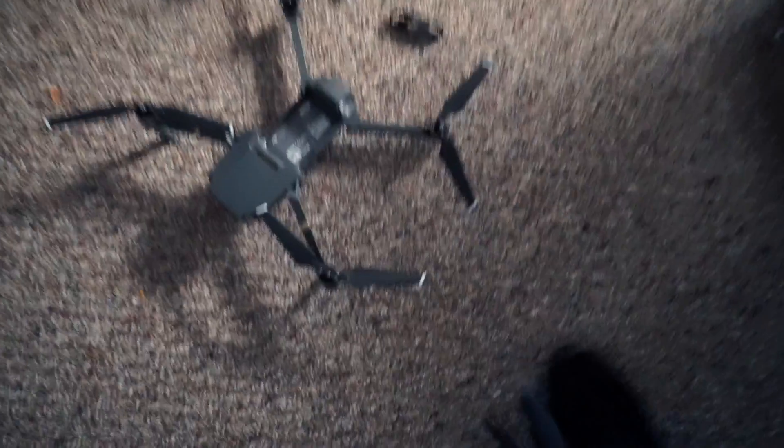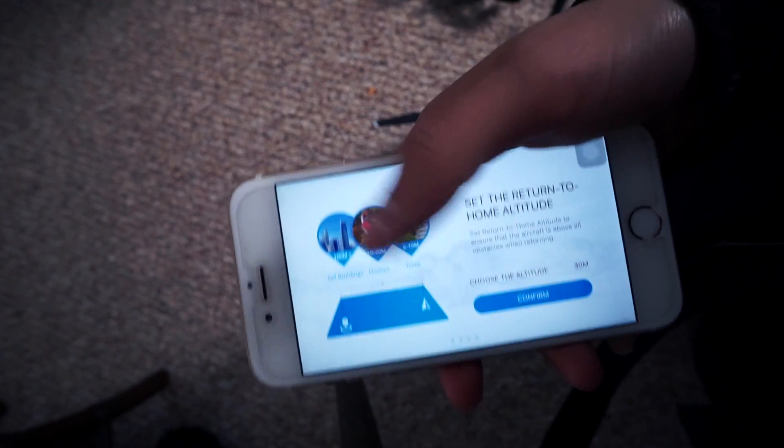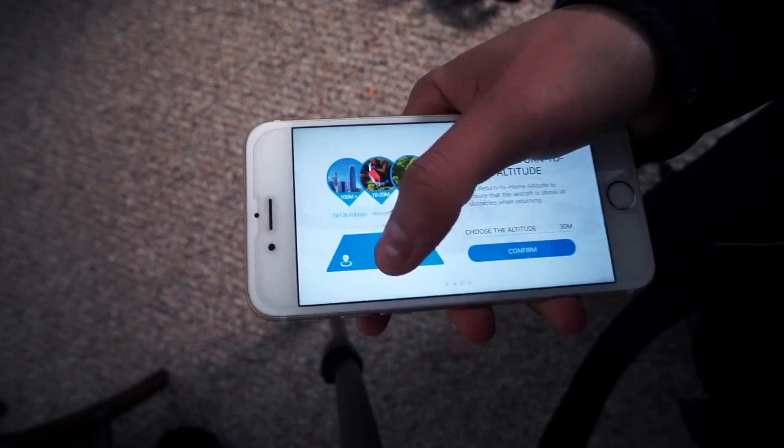So it's harder to set up than I thought. We're getting the battery charged right now, I put the little propellers on the actual drone, and the battery is charging. You actually need to download the app — you go on DJI and it links with the drone. I just need to confirm the GPS and then we're gonna be ready to go, so I'll keep you guys updated.